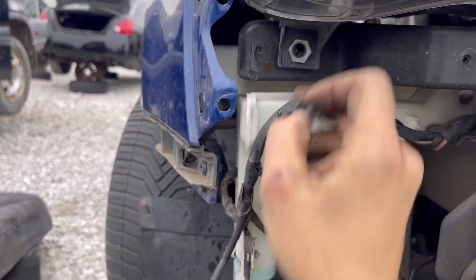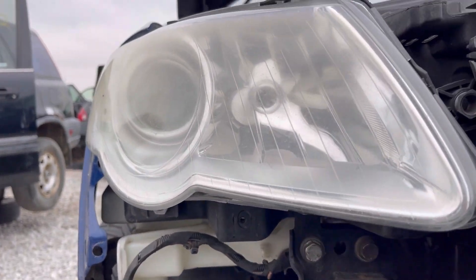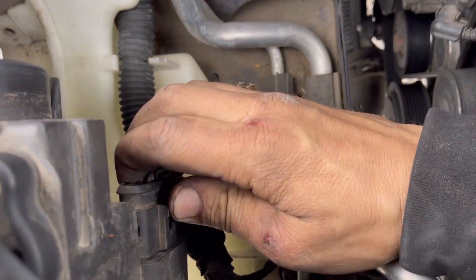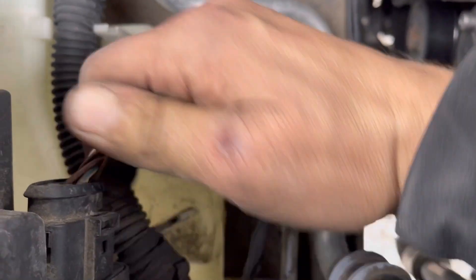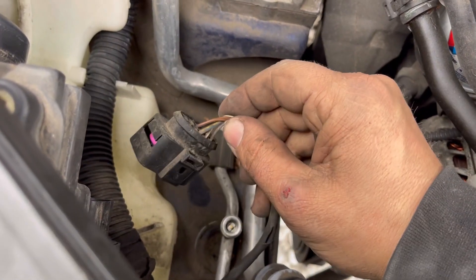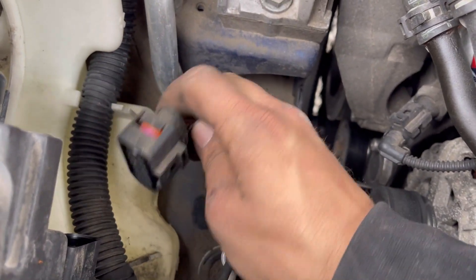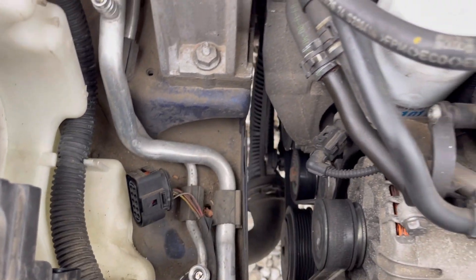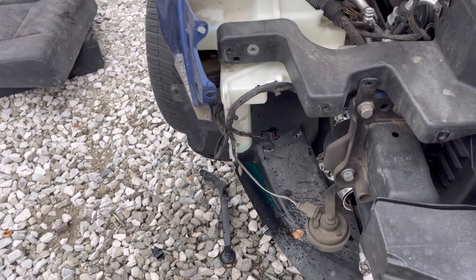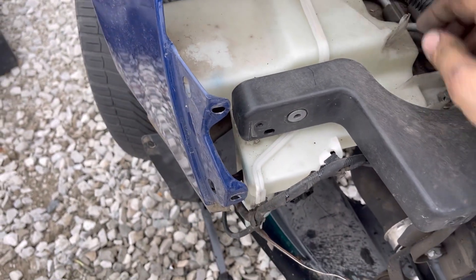Alright, now it should be loose — it should come straight out. You want to make sure it's unplugged; there are some plugs in the back. Push in on this and pull back — that one's a tough one. You don't really want to pull on the wires, but I'm working with one hand here. On something like this, if there's a bunch of big hefty wires, you can pull on it a lot more than a smaller connector — but don't pull on the wires. Pull this out.